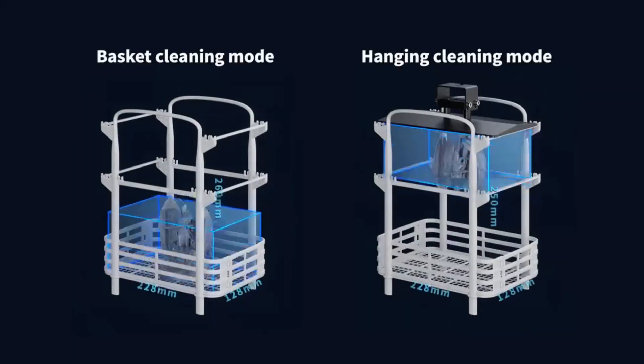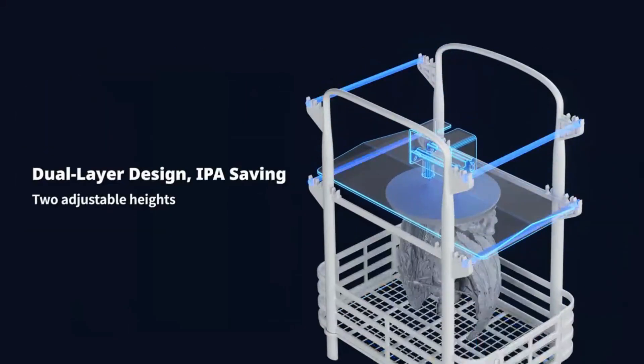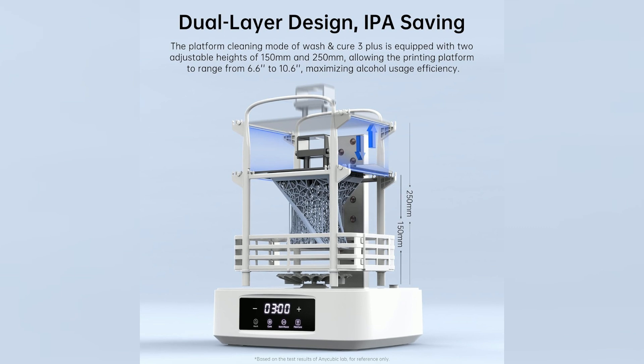Efficient use of IPA. The dual-layer PP cleaning basket supports platform washing and is rust resistant. With adjustable height settings at 150mm and 200mm, it supports build platforms ranging from 6.6 to 10.6 inches, optimizing IPA usage and improving cleaning efficiency.